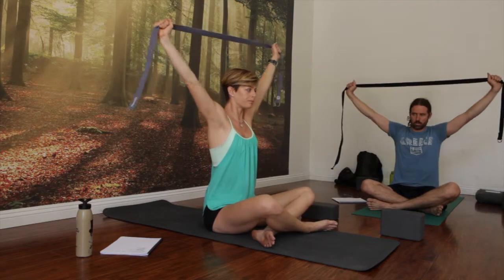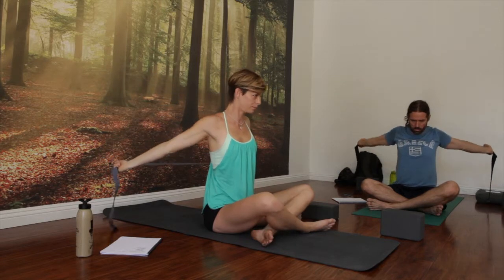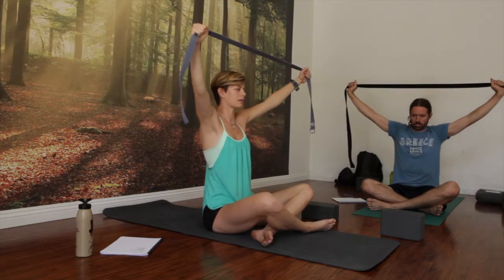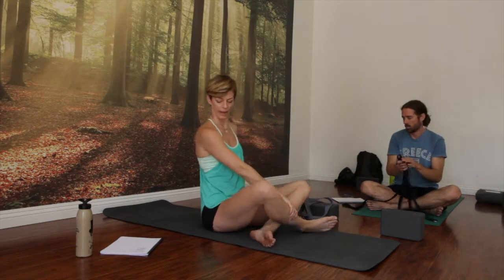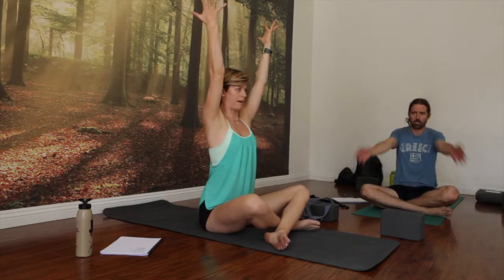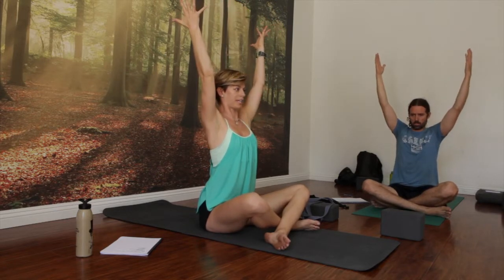Inhale, lift. Exhale, back. Inhale, lift — keep shoulders down and in, head back. Exhale, release. Good — let that go. Just pause for a moment. Change the crossing of your legs. Reach your arms straight up to the sky. Plug your shoulders back and down. Now imagine you have that block between your shoulder blades — squeeze your rhomboids like you're trying to squeeze the block. Peel your heart open as much as you can for right now.